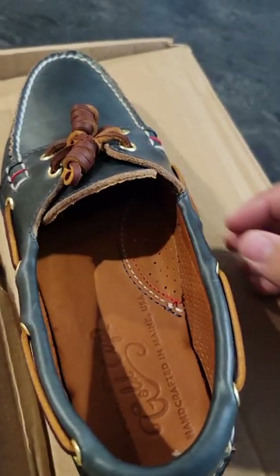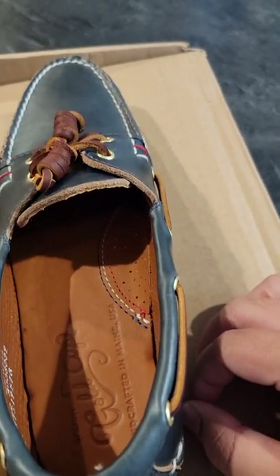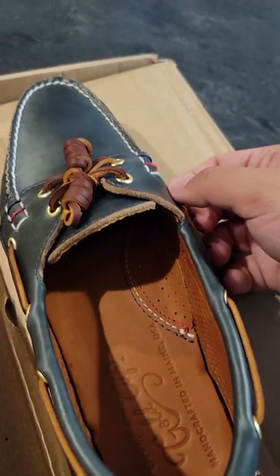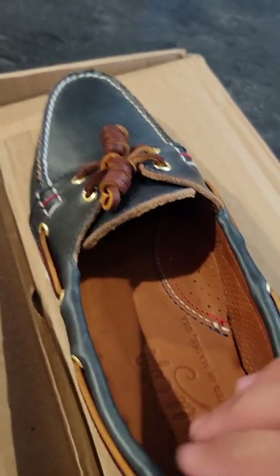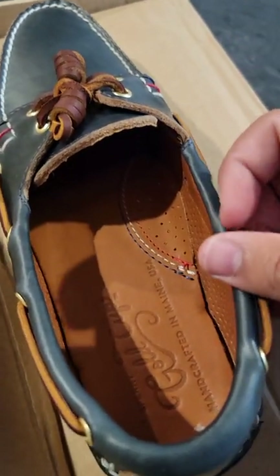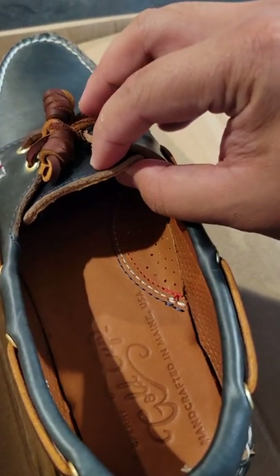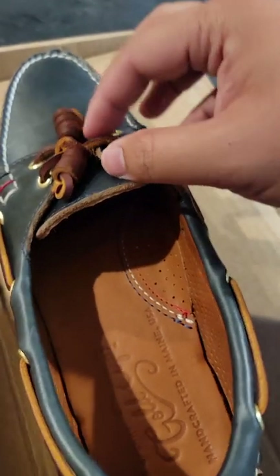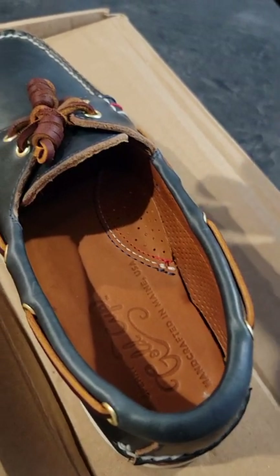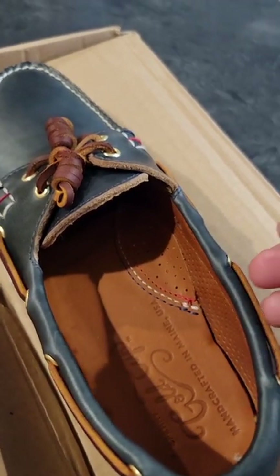When it comes to sizing, it's true to size — not like some Adidas where you go up half a size, or Nike. For these, go true to size, not a half size up or down. I know your size might be hard to find, so do your best. I went half a size up but I made the laces tighter and I might wear some low-cut socks to make it work.